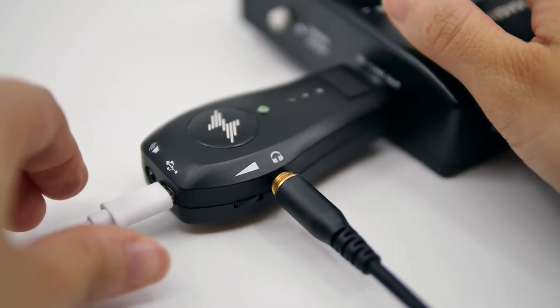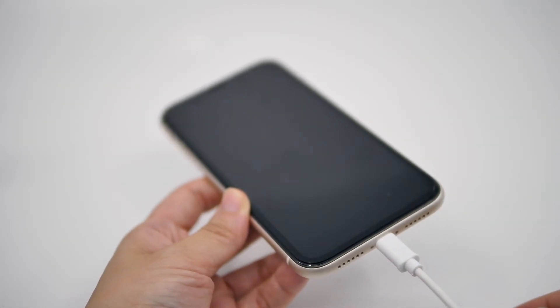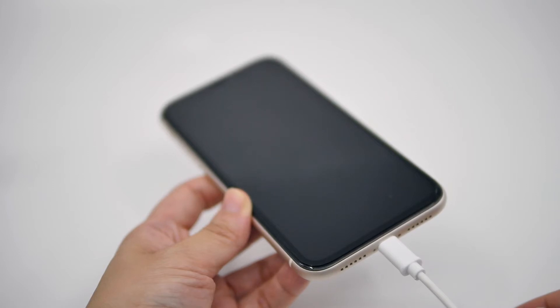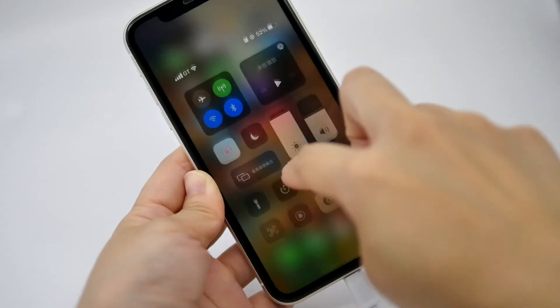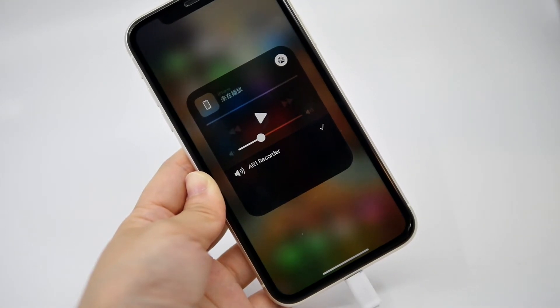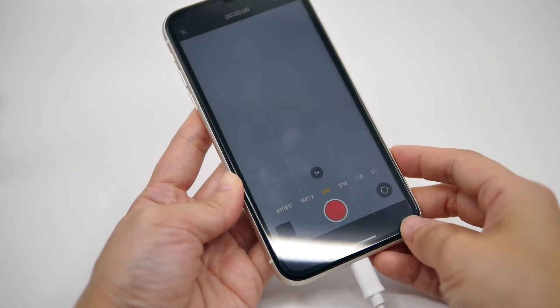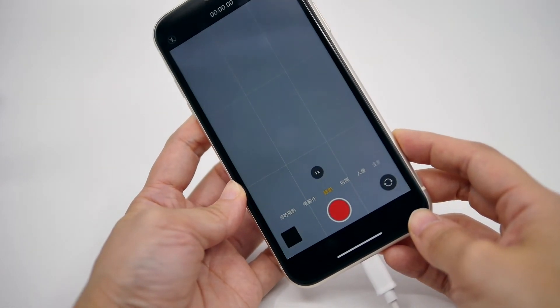Connect to your mobile device with the USB cable and you are able to record. We recommend making all connections and disconnections while the device is in sleep mode. You will see AR1 from the control panel of your iOS device when connected successfully. You can use the built-in camera or voice memo apps to record audio and video.